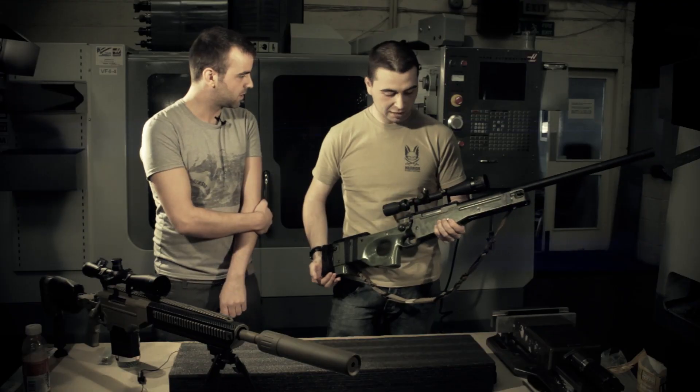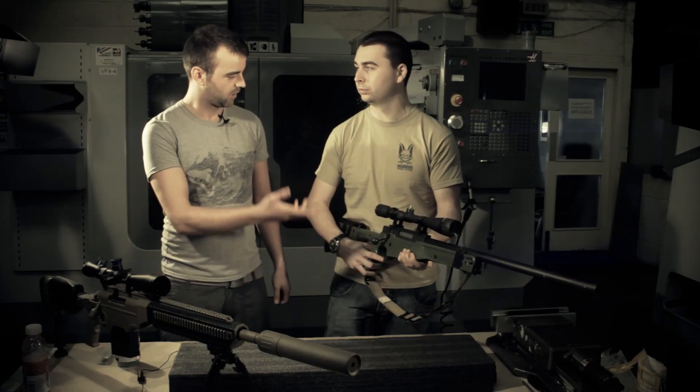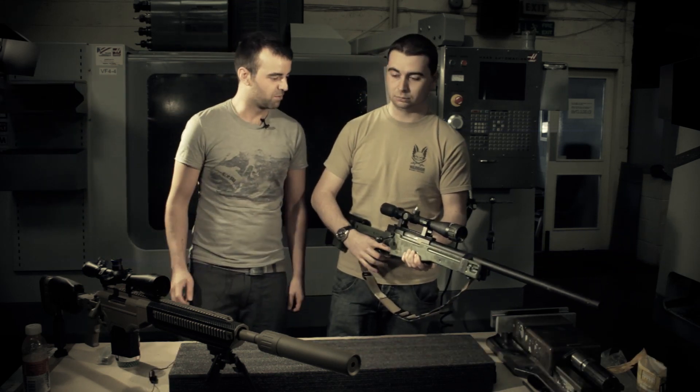And the scope — how much did that cost you? The scope was $44 from eHobbyAsia. It's a 6 to 18 times zoom scope, so it's like a replica BSA. Alright, awesome. We'll get you shooting down the range and we'll see how it does on paper.